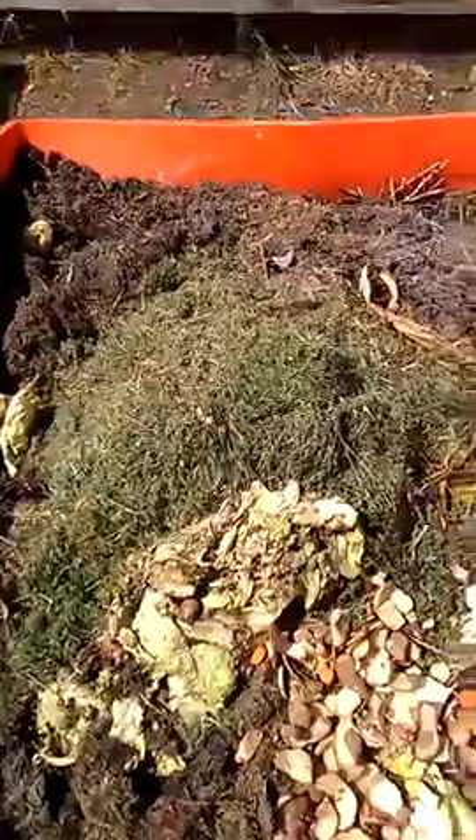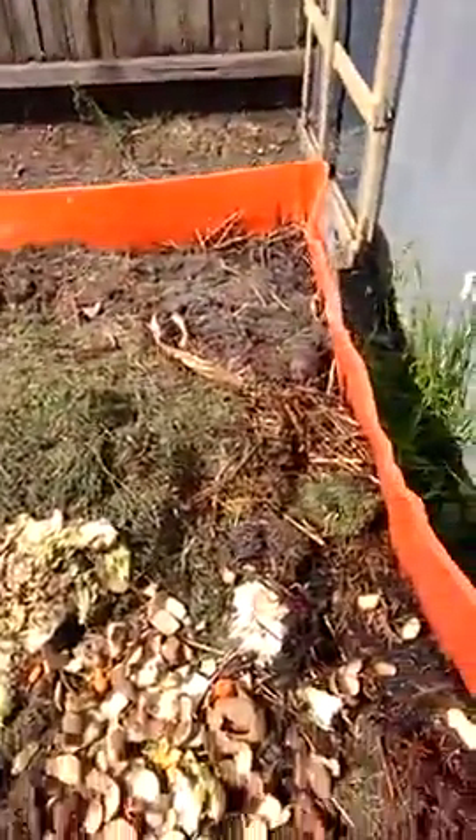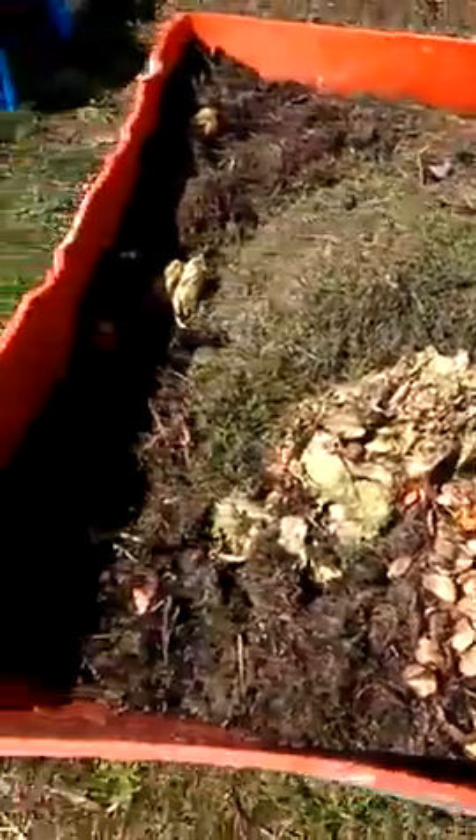The dirt mulches down and makes good dirt. I get a full bin probably every four months worth of dirt.